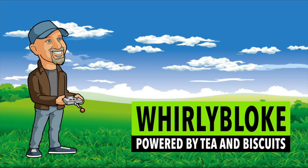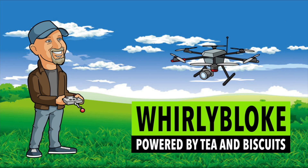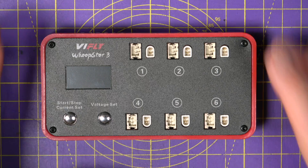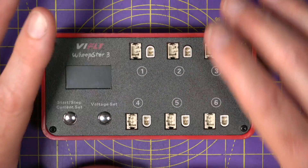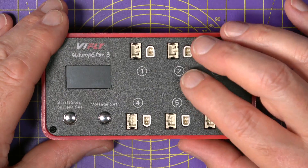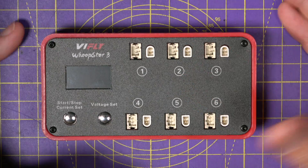It allows you to independently charge, discharge, and storage charge up to 6 LiPos or high voltage LiPos at the same time. This is the third generation of the ViFly Whoop Store and is pretty much the gold standard for charging 1S LiPos in 2023.